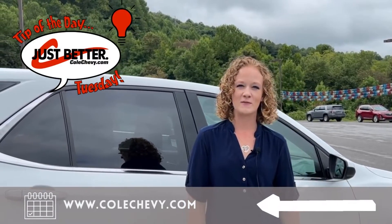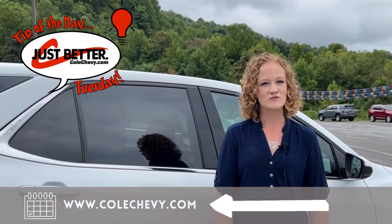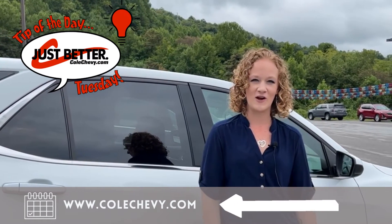Thank you for watching today's tips. Don't forget to tune in next week for more helpful tips and tricks. Also, don't forget to schedule your next service appointment at colchevy.com.